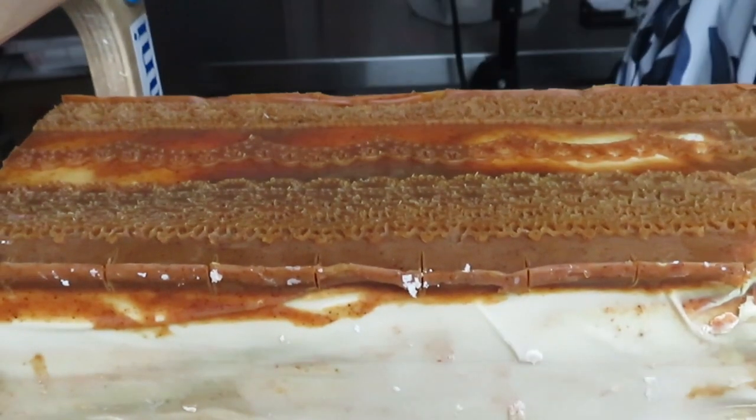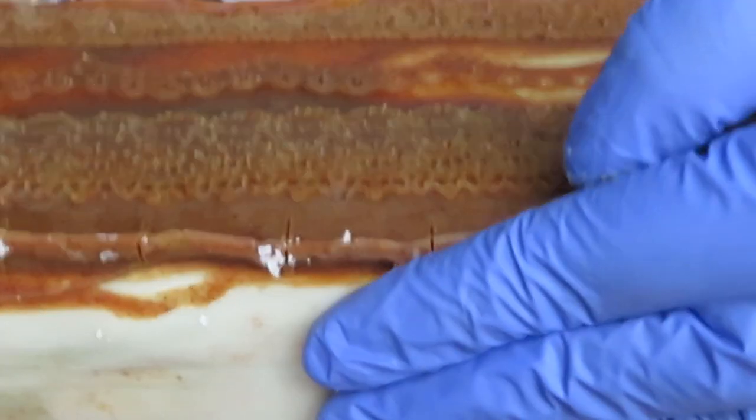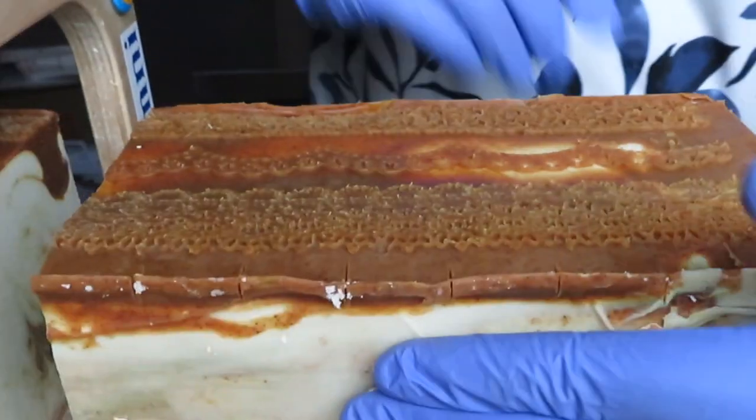As you can see here, those indentations worked to my benefit and made for a uniform bar. You can barely see the mica that we put on the other side of the soap.